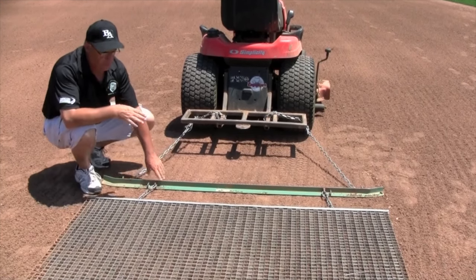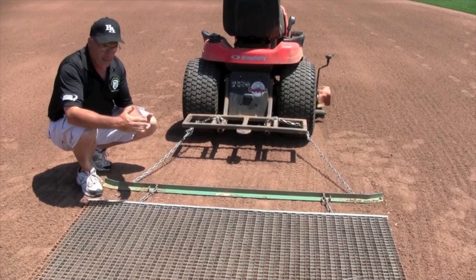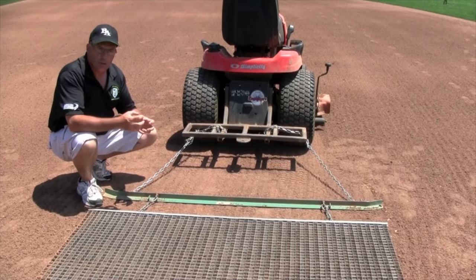These drags are great for any type of infield soil, whether it's a top-dressed infield or not, but especially crucial for an infield that does not have a top dressing, because you need this type of drag to break up soil chunks.